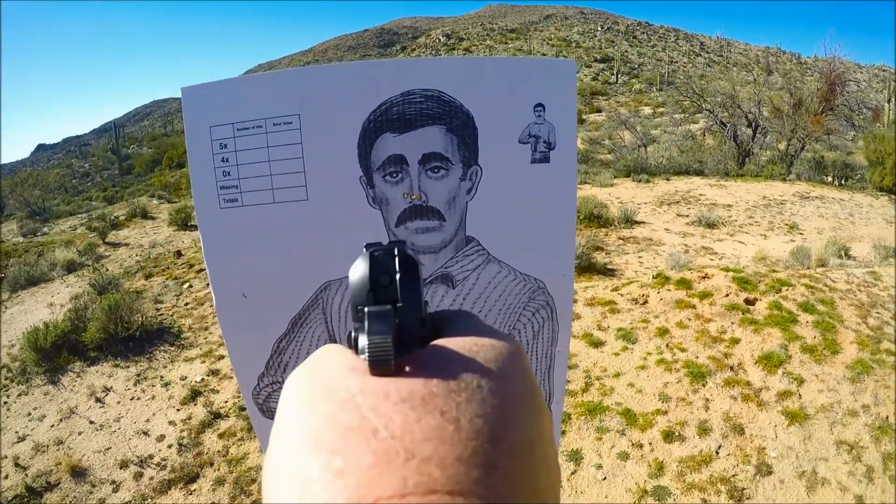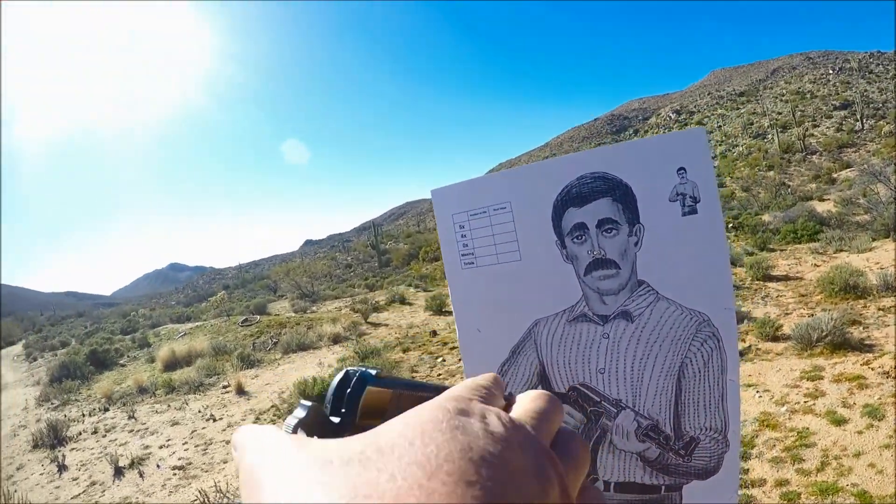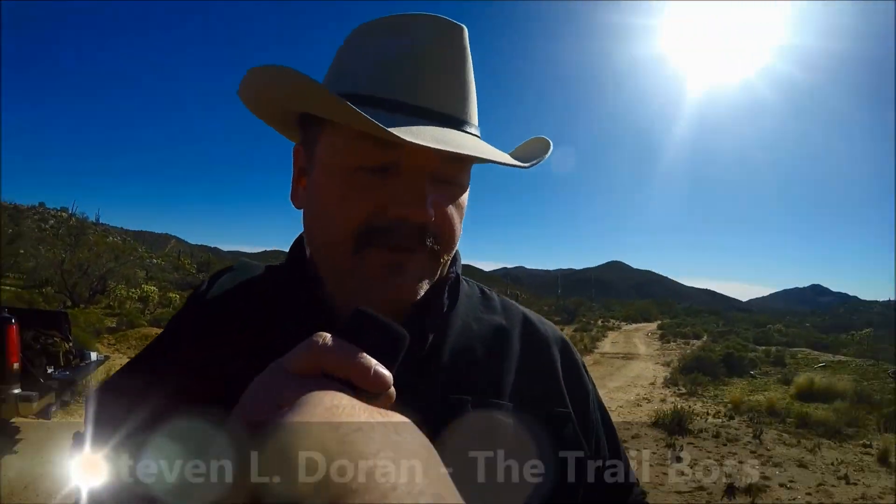So now, since you have mastered the technique your first time out, what we're going to do is make it a little more interesting — a little bit more difficult.